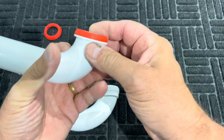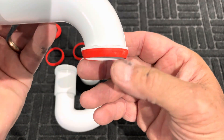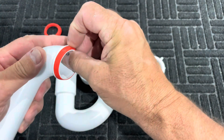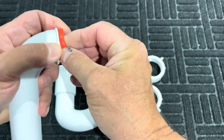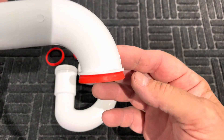You always want to do that so that it's bevel side down, bevel side coming out. You do not want to have this backwards — it's not going to work correctly. You'd be surprised how many times I've seen people put this on the wrong way and think that's going to work.